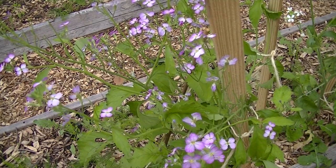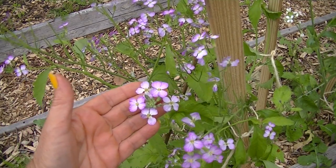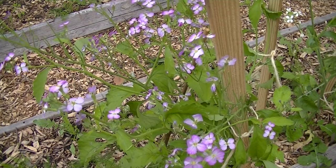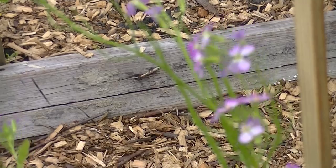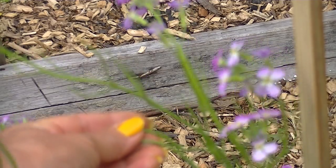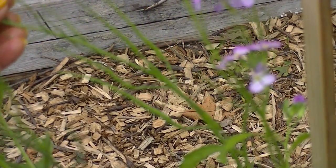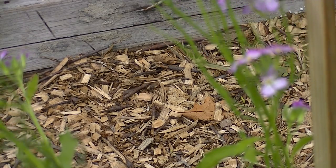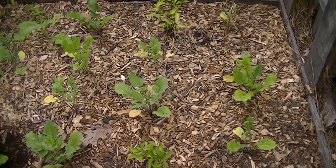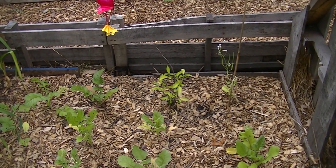Now this one here is called a rat tail, which is also a podding radish. And it flowers, looks just like the madras. But the pods on it are different. Here are the pods. They do have a mild radish flavor — I haven't had any hot ones yet. But these have just started to come on. In here I've planted more of the rat tails, and I have one right over there that's in bloom, and it has the pink flowers also.